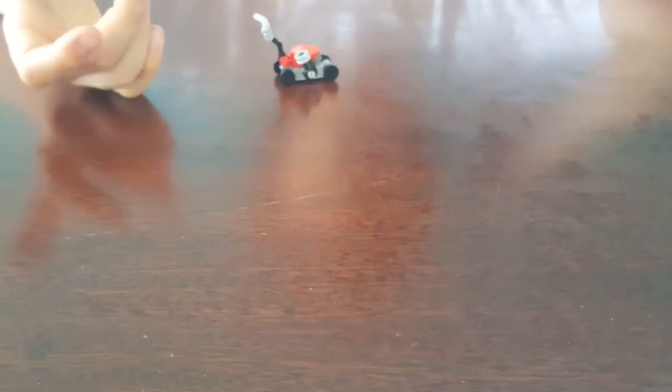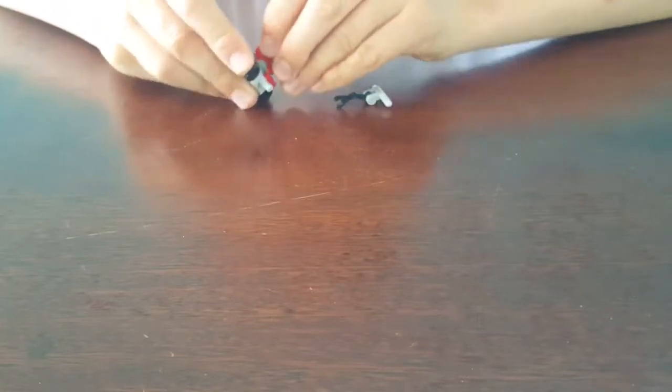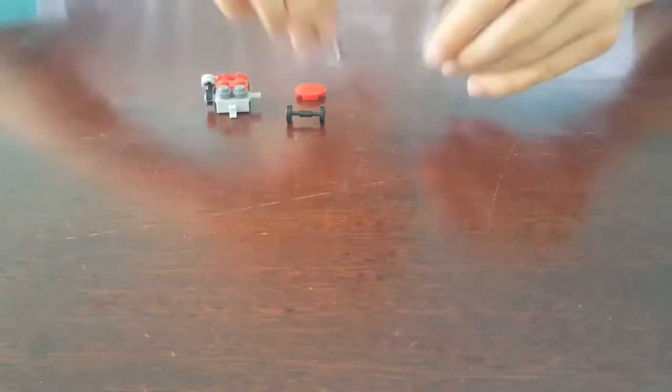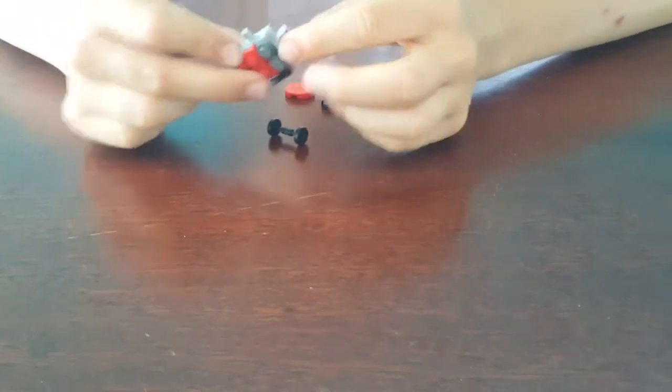Okay, so I'm going to show you how to turn this into a robot. First you're going to take off the handlebars and take off the flat tile on the top. Now you've got all these pieces apart. Then you're going to get the handlebars and stick them where the wheels were and put them down like that.